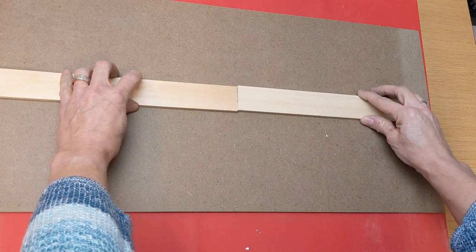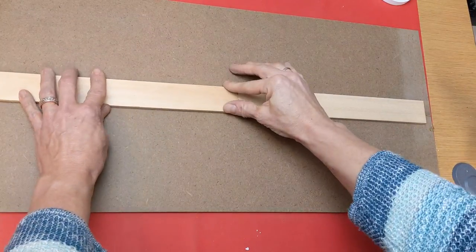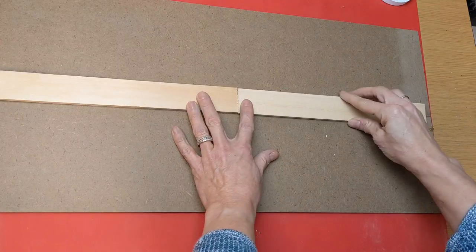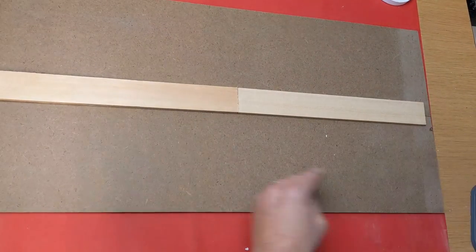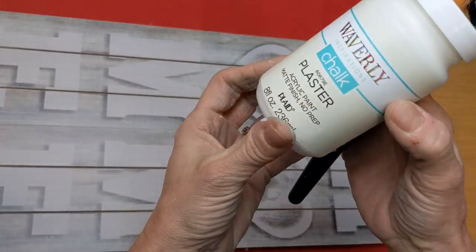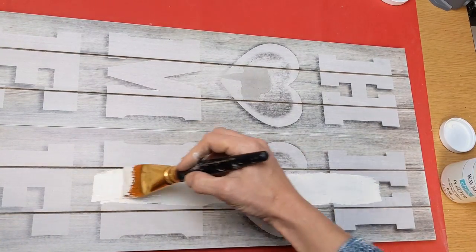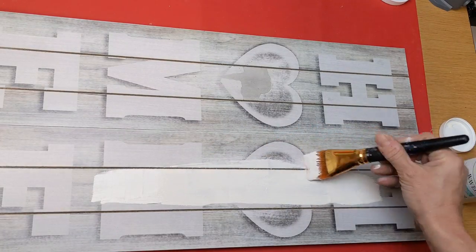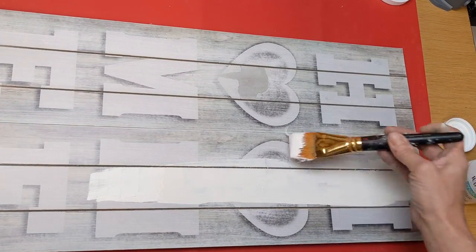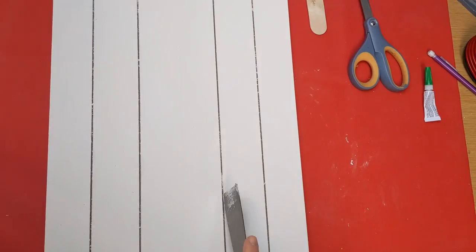To attach my two signs and make one larger sign, I'm just going to hot glue. These are pieces of five-gallon paint stir sticks, but you could definitely use some of the craft sticks that you can get at Dollar Tree — just something that's going to go across that seam and hold our two boards together. Now that they are one nice big sign, I'm going to take my Waverly chalk paint in the color plaster. I was just ready to give white a little break and use more of a neutral tone for this farmhouse decor.